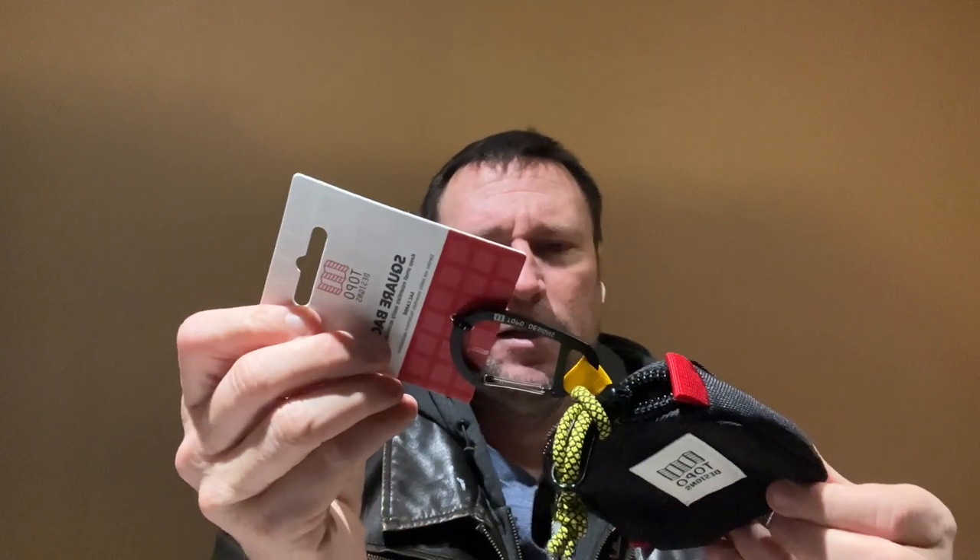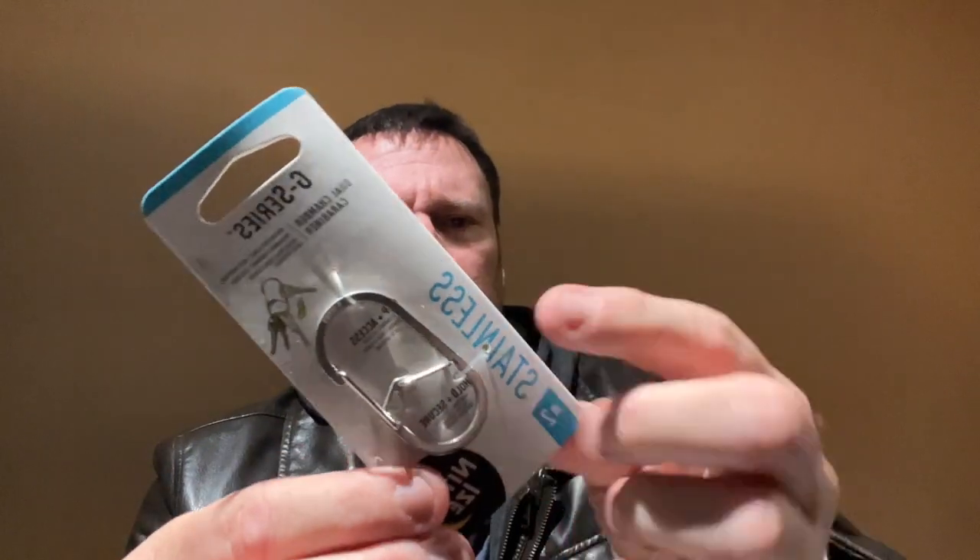This is the square bag. It says 'keep small essentials easily accessible,' so I think it's like a side pouch, which I kind of like — that's pretty cool.